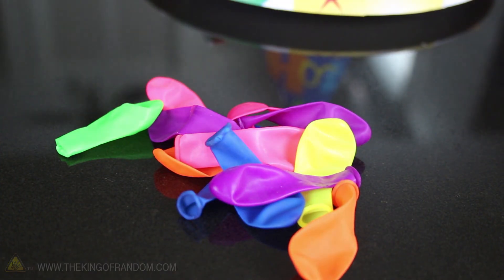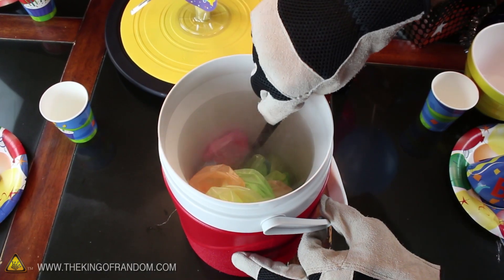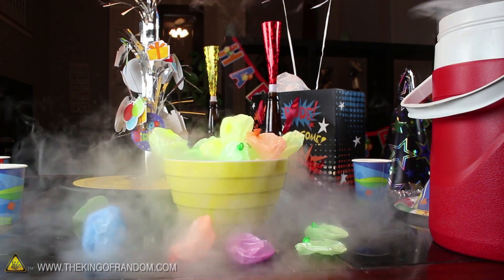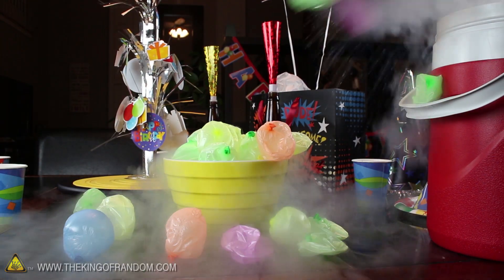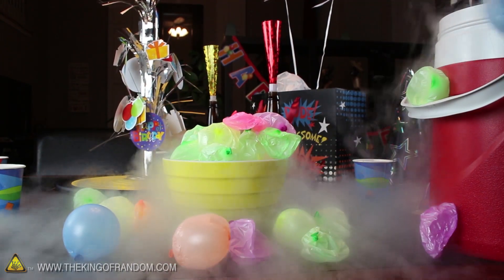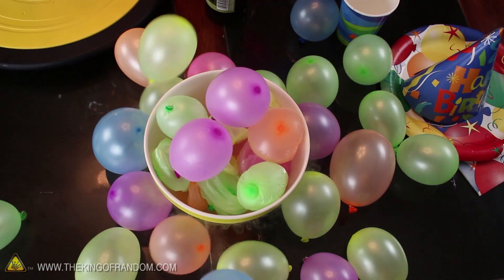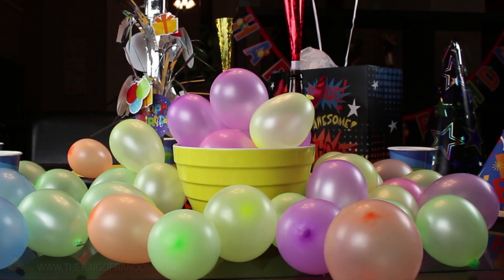Blow up a bunch of little party balloons and soak them in a container of liquid nitrogen, so they shrink down to almost nothing. Then quickly scoop them all into a bowl and stand back to watch the magic. Rising from a layer of mysterious flowing fog, your little balloon babies begin to grow right before your eyes, spilling over and covering the table. They grow up so fast, don't they?